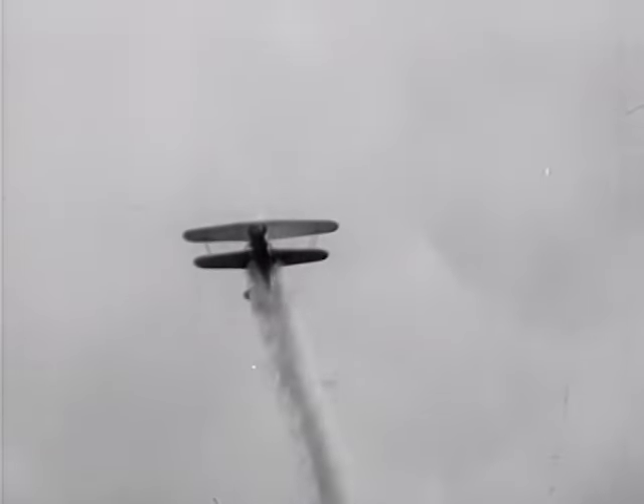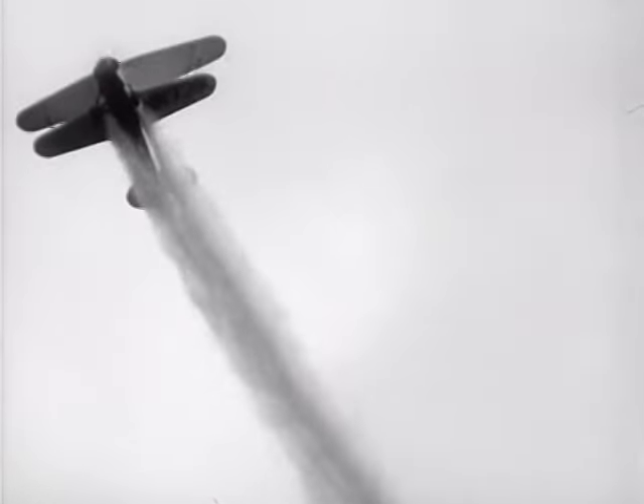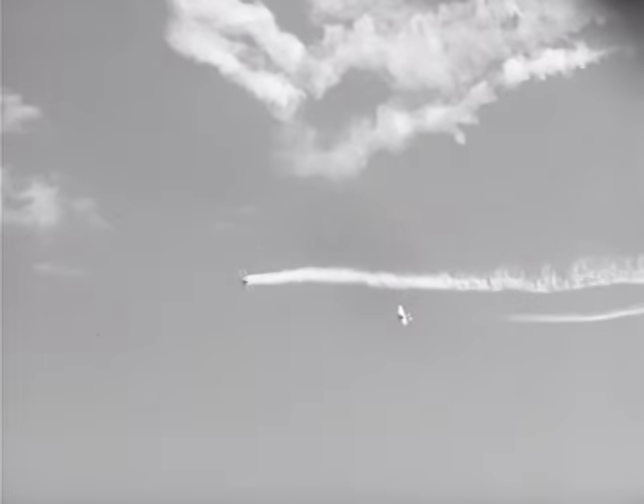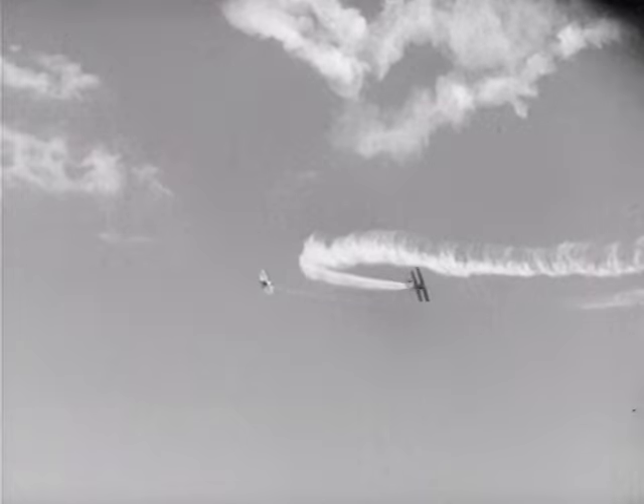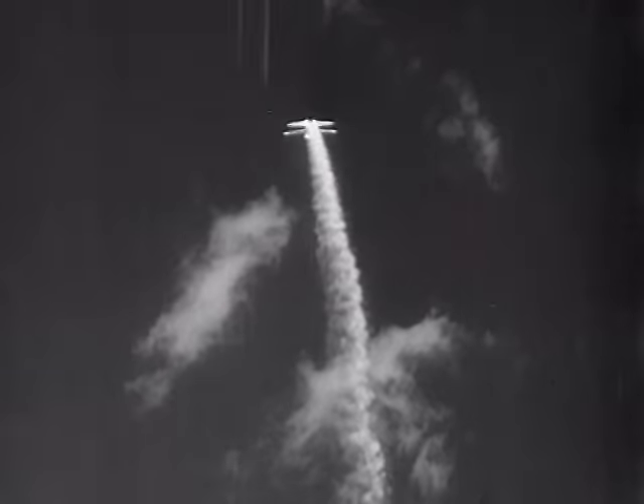These chaps have to do about all the stunts known to aviation to make all those little turns and twists — vertical banks, loops, and Immelmann turns.